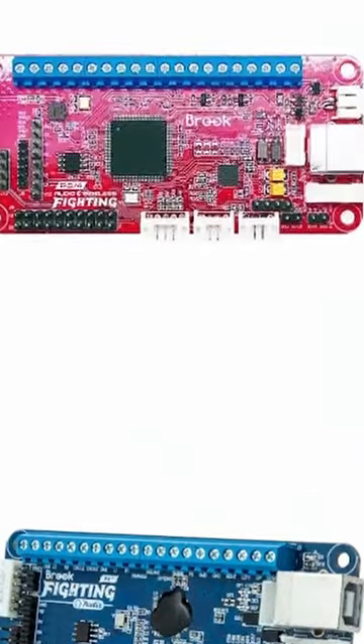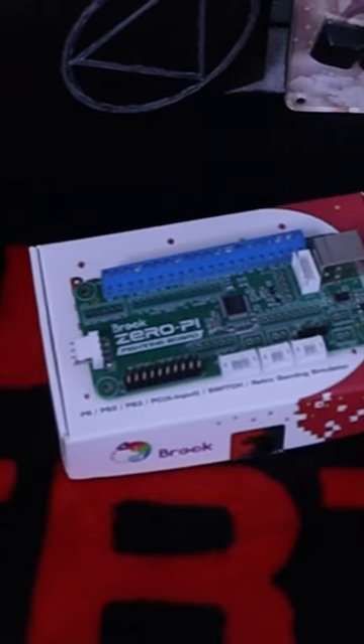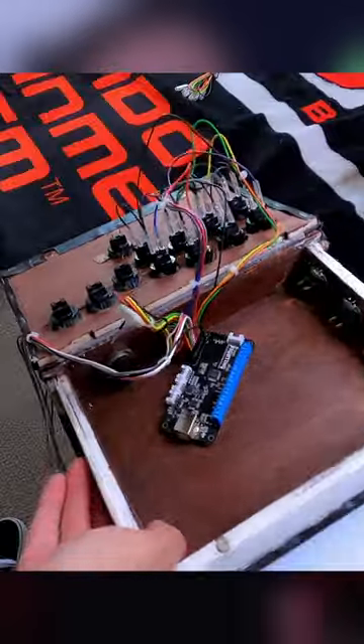Now, if you want to get a little bit more pricey, but not crazy, you can go with the Brooks Fighting Board. They make a Raspberry Pi one that's only $25, and as you saw in our other video where we made a book fight stick, we used a Brooks Universal Fighting Board, which is probably the best one they make and it can be upgraded to use on the PS5. That's about $100, but that's about the highest tier if you're going to build your own fight stick.